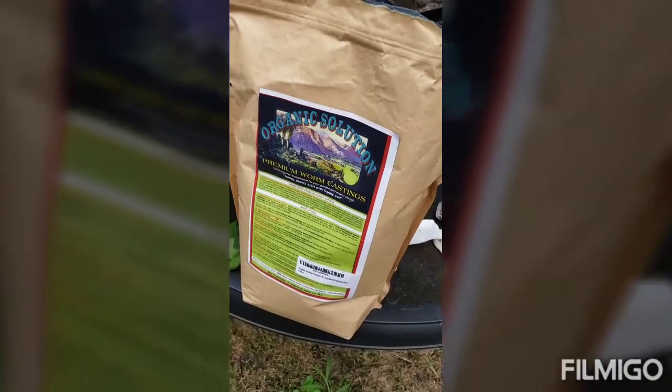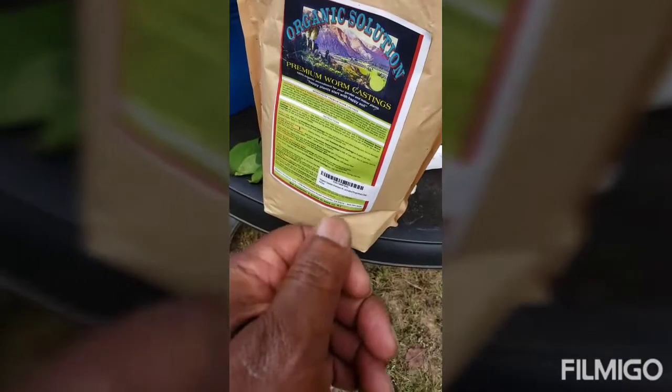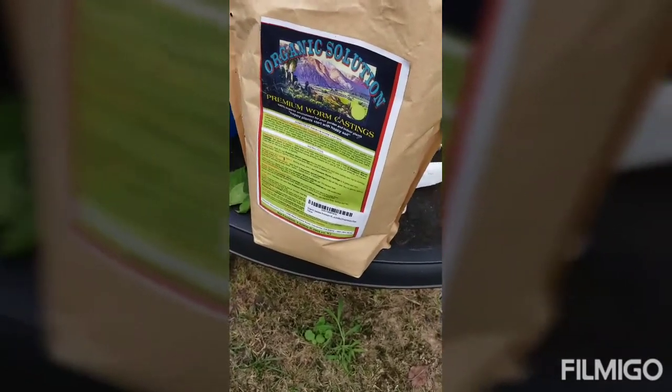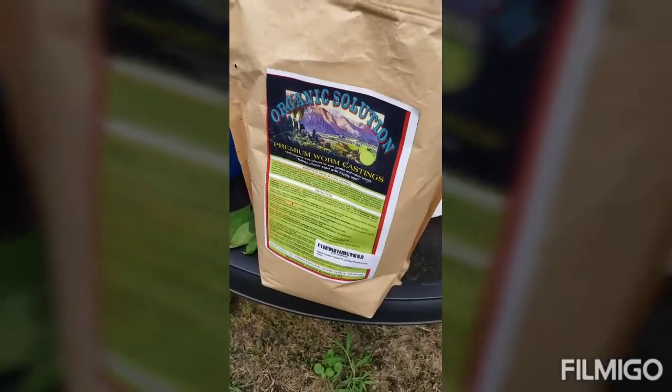I just want to show you how healthy it is. Look at my hand — the tip of my nails is pure white, like real white, and that's from eating a good diet pretty much every week of all vegetables with no chemicals.